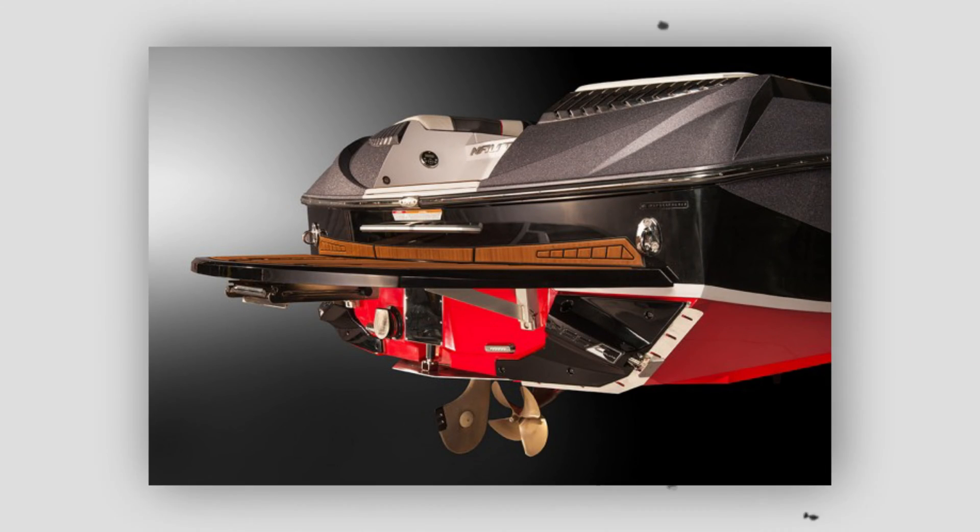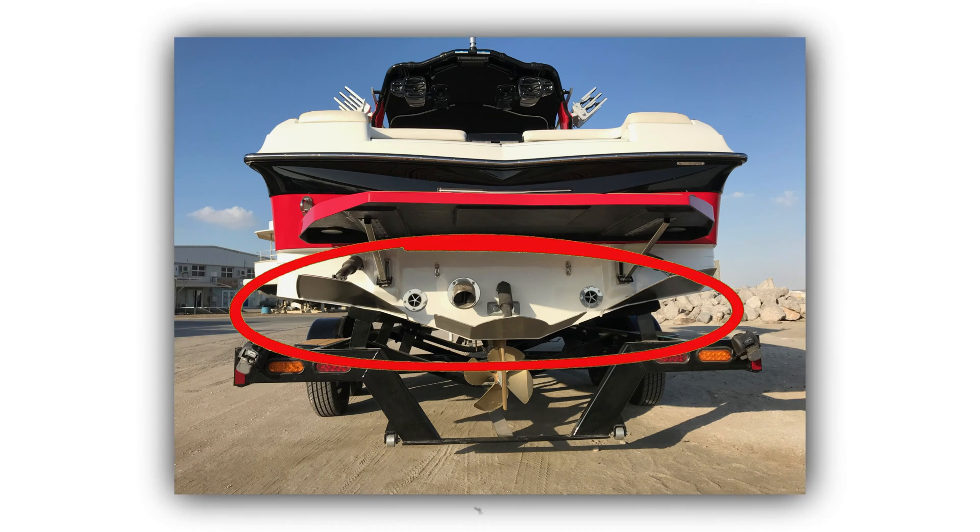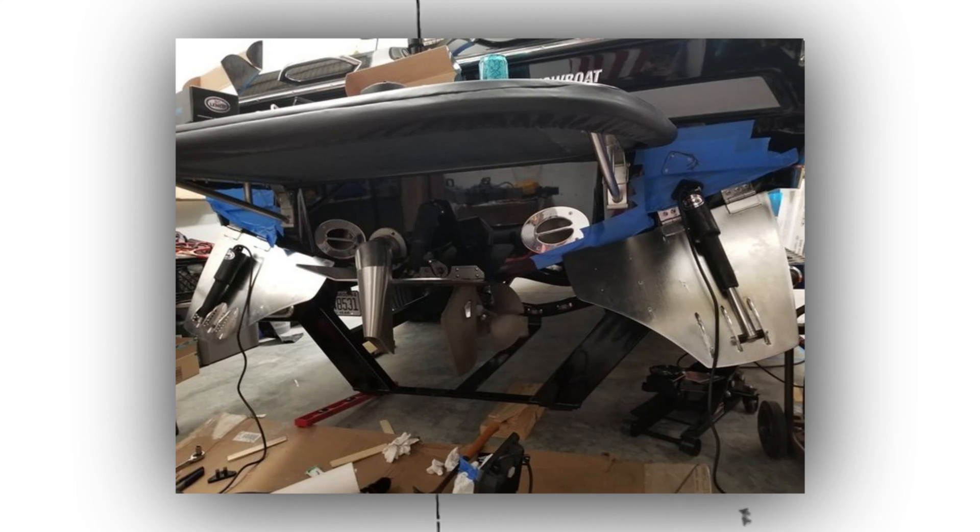Nautique actually licenses the NSS system from a different company. You can go buy that system and have it installed on your own boat, though nobody else is using it because, in my opinion, there are better systems out there. There's also the Centurion surf system, which has similar wings but they go down. In my opinion, the ones that go down are the best for two reasons: going down causes the water to list your boat as well, so as you start driving with one deployed, the boat will actually roll over a bit to that side — giving you the effect of listing like we used to do.